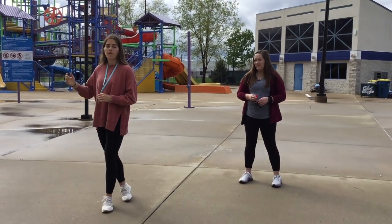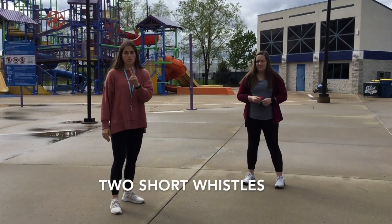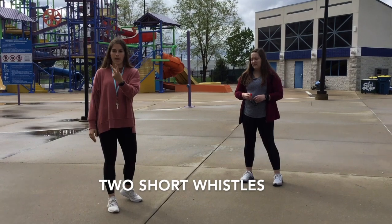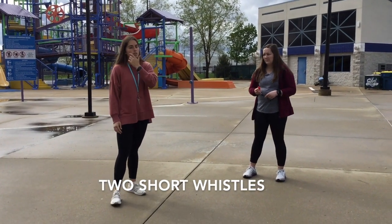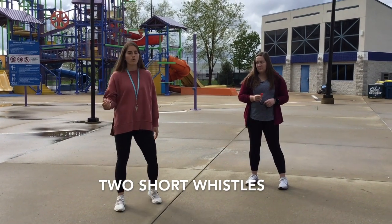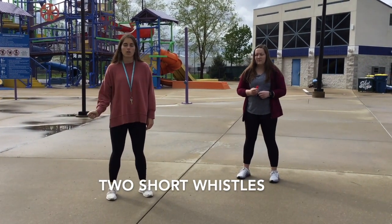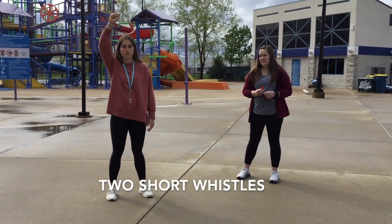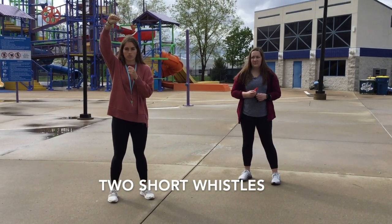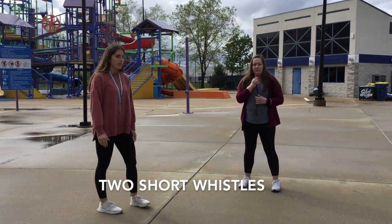To get a fellow co-worker or another lifeguard's attention, you're going to do two short. It's going to be the same thing but two back to back. This is when you're either trying to get a hold of your fellow lifeguard that you can see across the pool, or if you need more water and there's a manager walking around or a head guard — you'll raise your fist if you need a manager, and you'll do two short to get another lifeguard's attention.